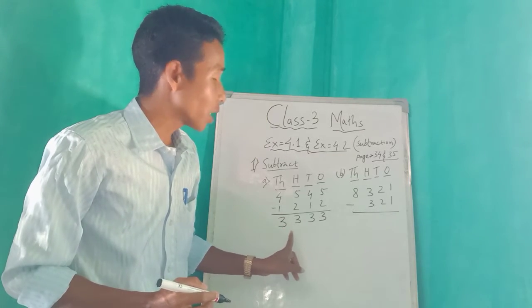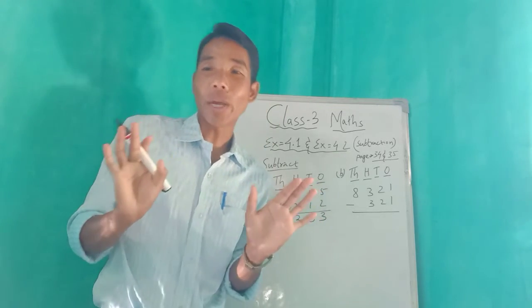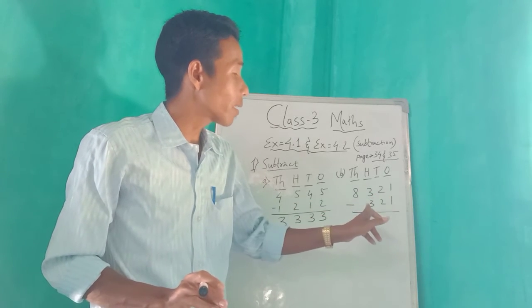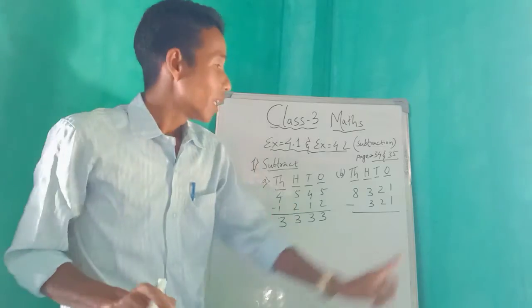Three, three, three, three — three is your answer. Okay, can you do number b? Have you understood? You try to do number b. Everyone: eight, three, two, one minus three, two, one. Finish — okay, look here.